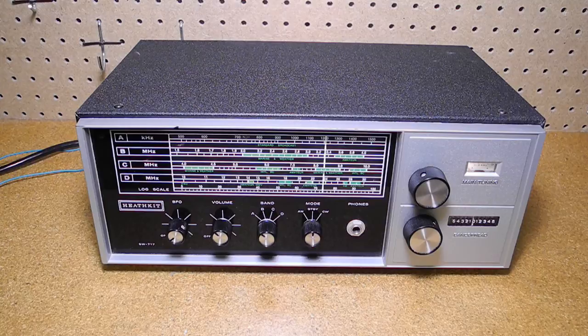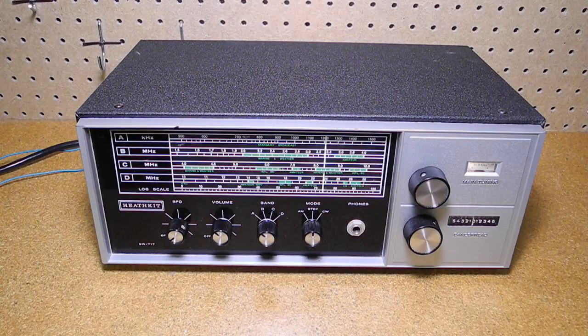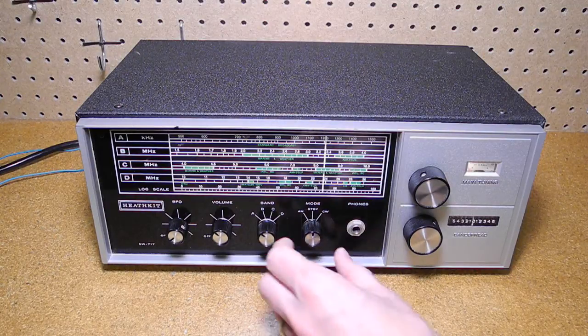Let's listen to the radio on the air. Band A is the AM broadcast band. We can pick up a few local stations that are broadcasting here in Ottawa, Canada.